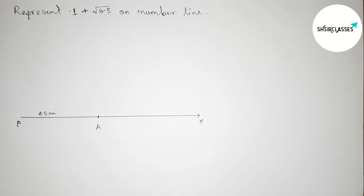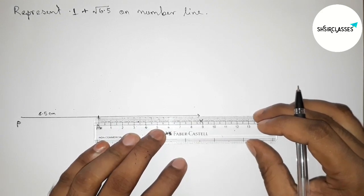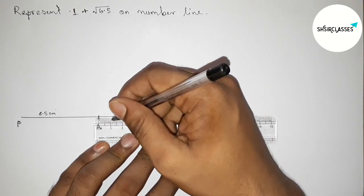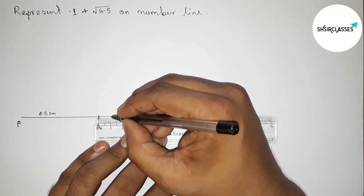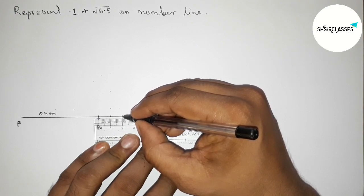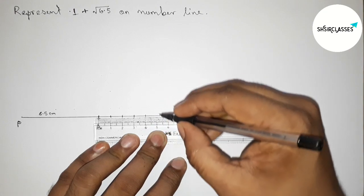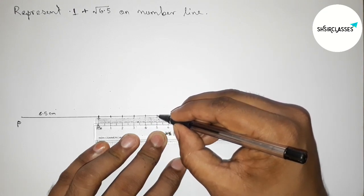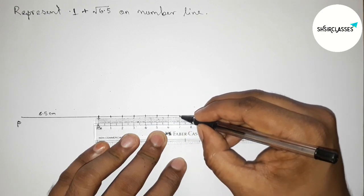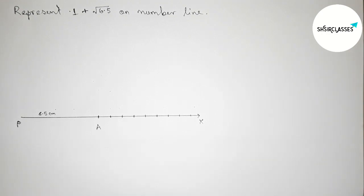Next, we have to make a number line with the help of a scale. Putting the scale on the point A perfectly and marking the numbers: 1, 2, 3. By this way we make a number line from point A to X.